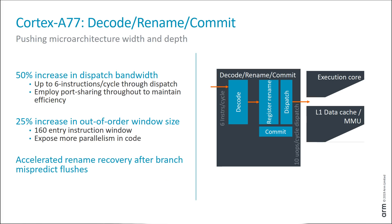In the decode-rename-commit part of the pipeline, there's been a 50% increase in dispatch width — up from four instructions per cycle to six instructions per cycle. There's also been a 25% increase in the size of the out-of-order window, so it can now look up to 160 instructions ahead to find how to reorder those instructions to make the path through the pipeline more efficient.